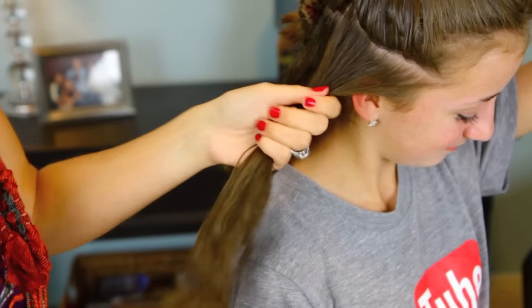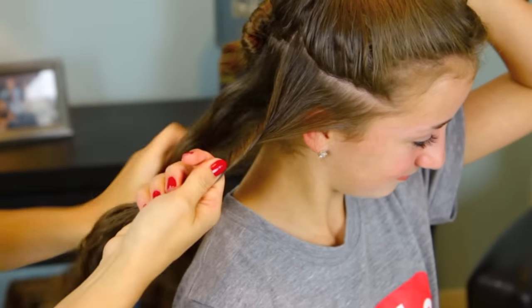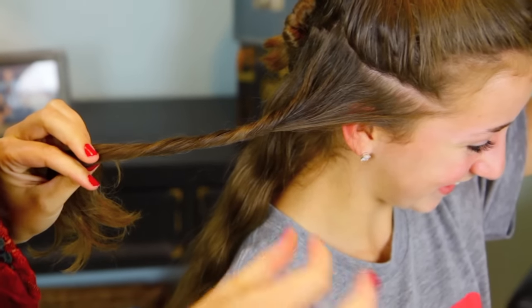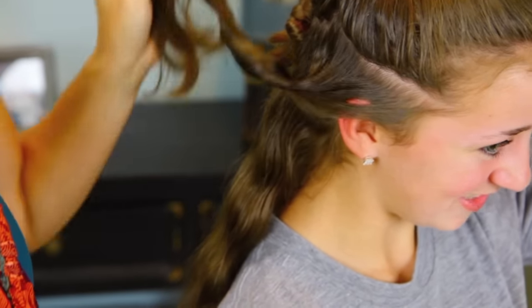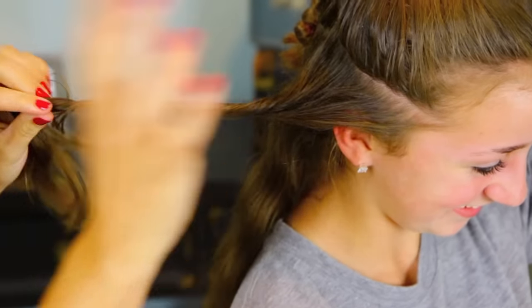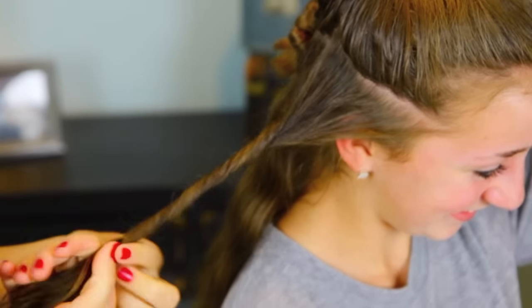So we're going to take a section. I don't like them too small — the smaller the section, the smaller the curls. We did this one time and used teeny, teeny tiny curls, and she ended up with like crazy, poofy hair. So we're going to go for bigger sections here.